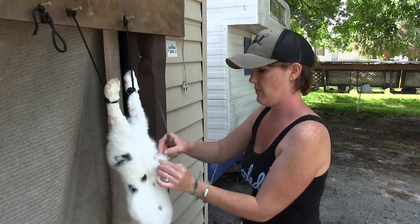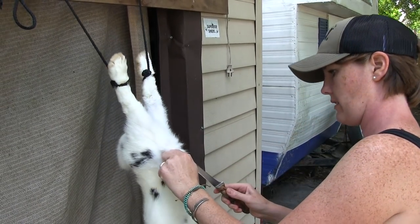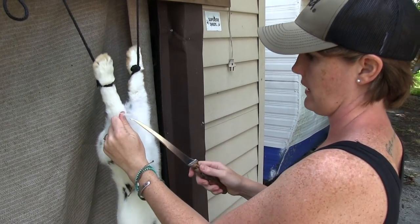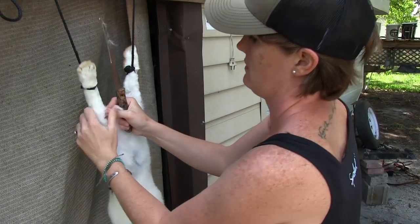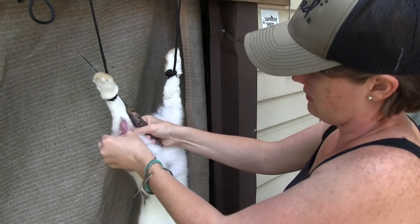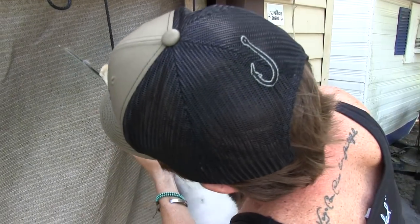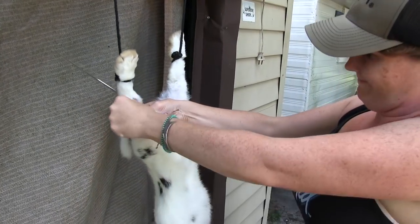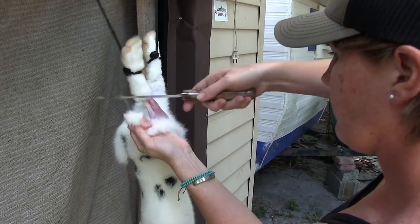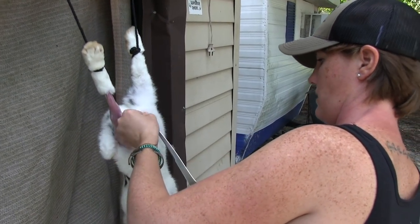I've got my rabbits strung up. I went ahead and removed the head — that makes the skinning process a little bit easier. You're going to slice a slit in the belly, then go up the leg with your knife blade facing out so that you don't poke into the meat, up to the ankle. Work your thumbs in, around, and behind, then pull that down to expose the leg. Same process on the other side.